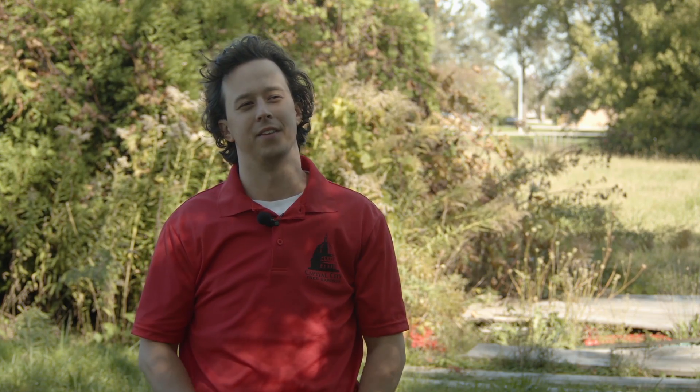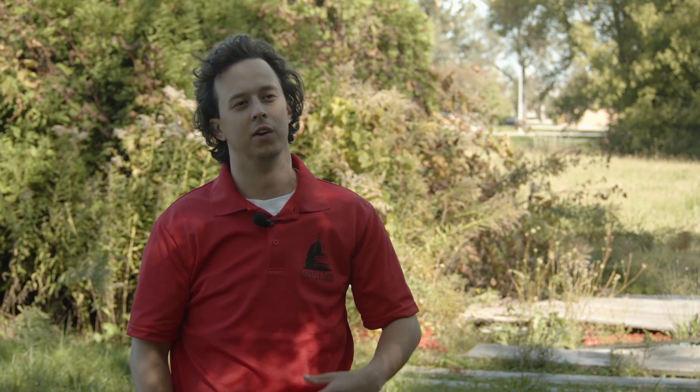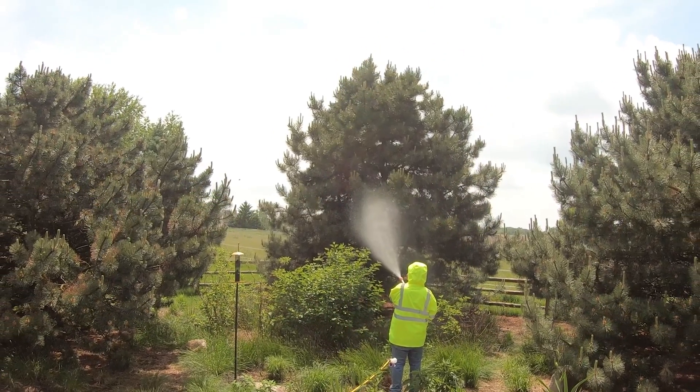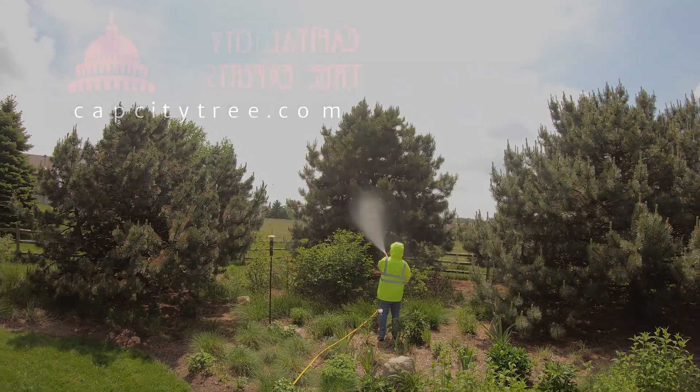Because anything that's fungal, the spores can remain on the site and fungal spores spread often through getting splashed by rain, or most commonly by wind. That's how it can stay persistent in an area. So for any type of Cytospora canker that we commonly see on blue spruce, we spray with a fungicide.